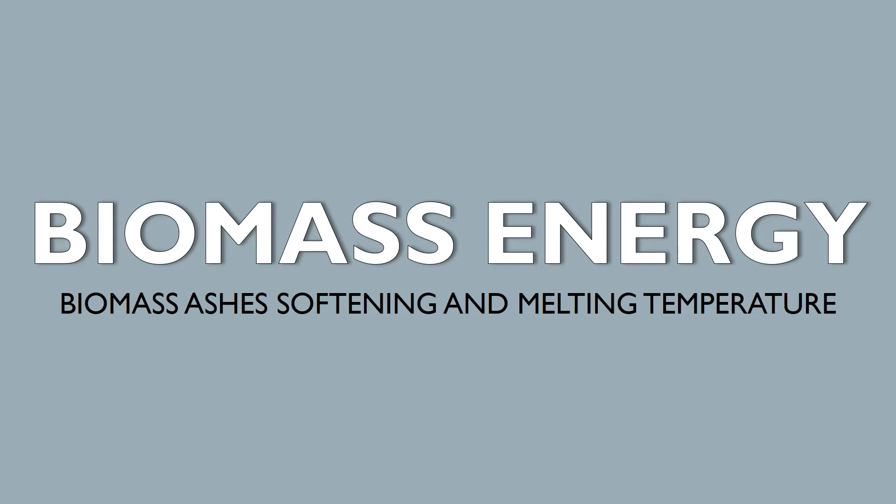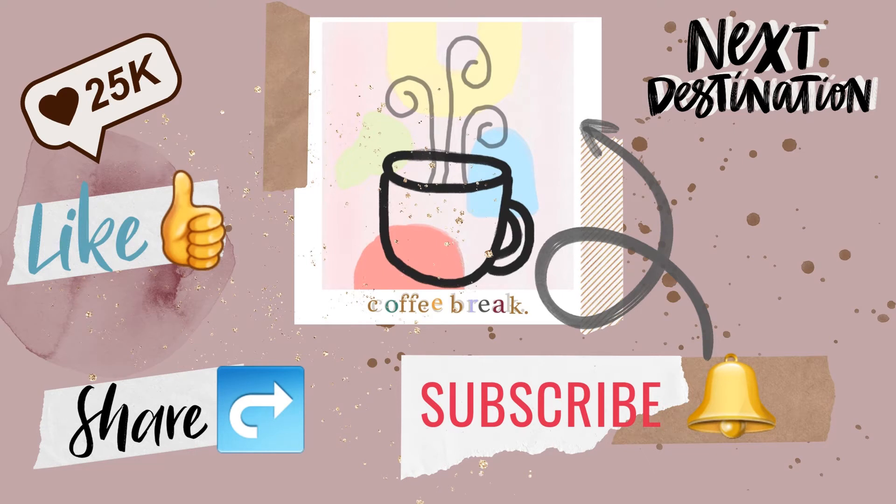Biomass energy — biomass ashes softening and melting temperature. Good day, welcome back again for another video. Please don't forget to subscribe, like, and share. Please support also my other channel — subscribe and share. Coffee Break link is in the description below.